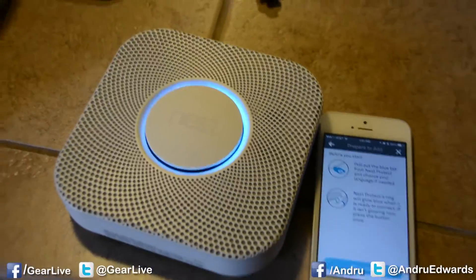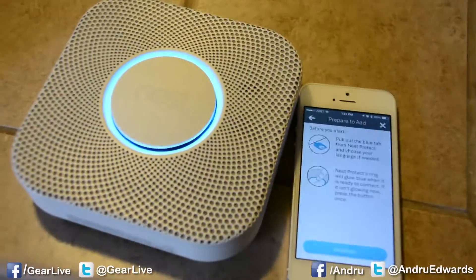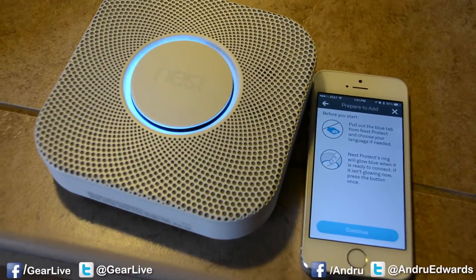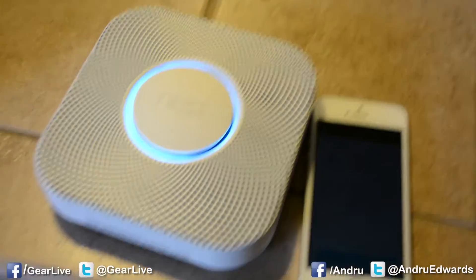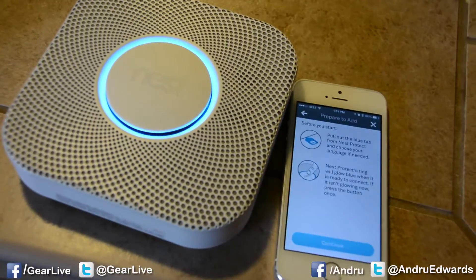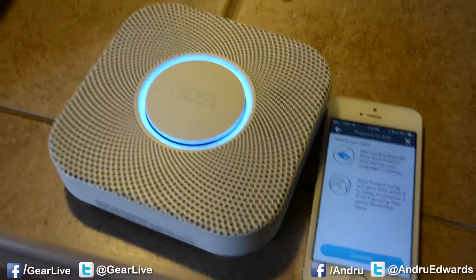The device says: 'Hi from Nest. Press the button now for English.' English. 'Ready. Press to test. This is only a test. The alarm will sound. The alarm is loud. The test starts in 10 seconds. Press or wave to cancel.'